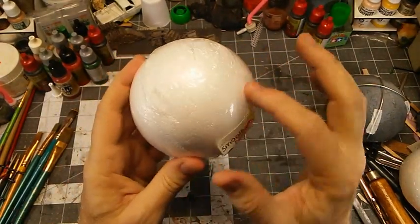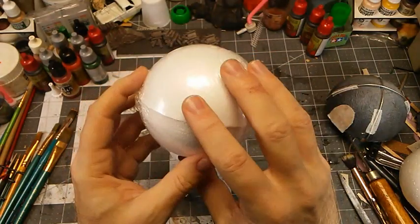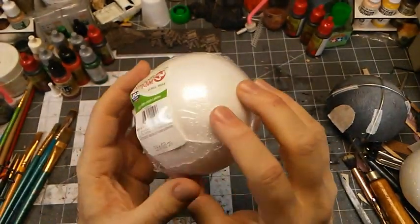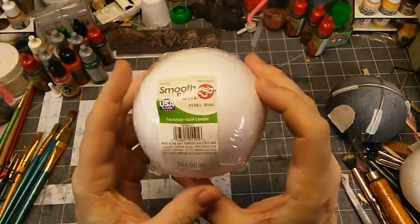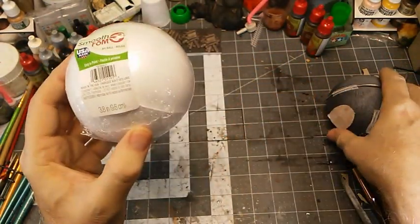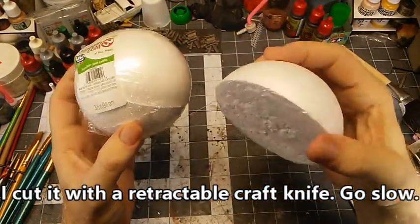I got the smooth foam kind, which is this white foam. They also had some that was more of an open cell foam and a little cheaper. This was $2.99 when I went to get it, but it makes two — I'm going to cut them in half. So it's not too bad.